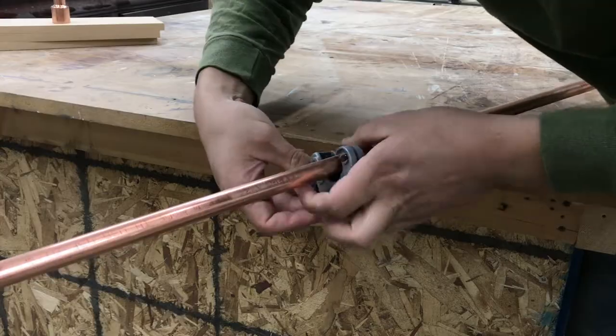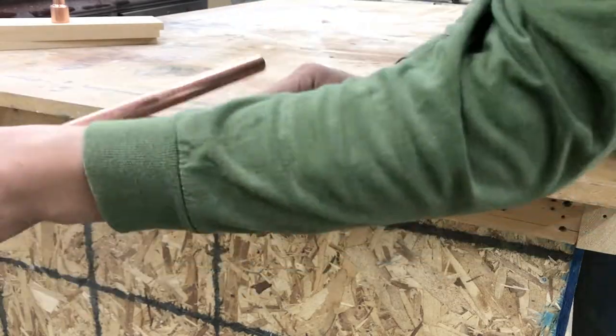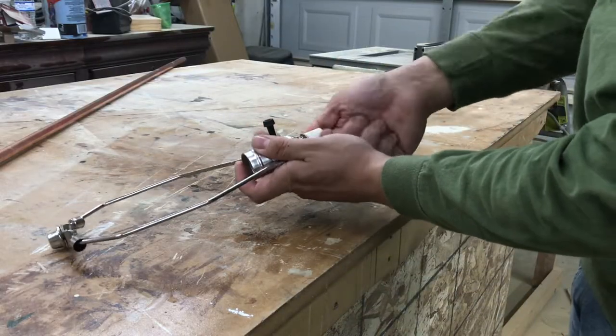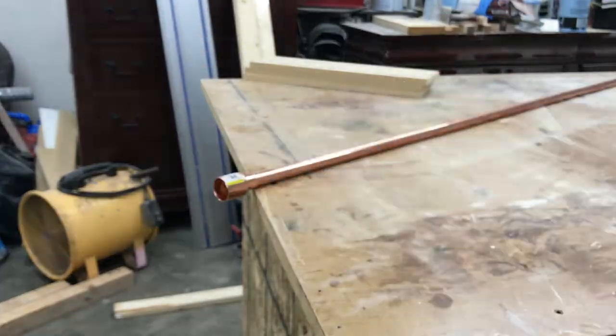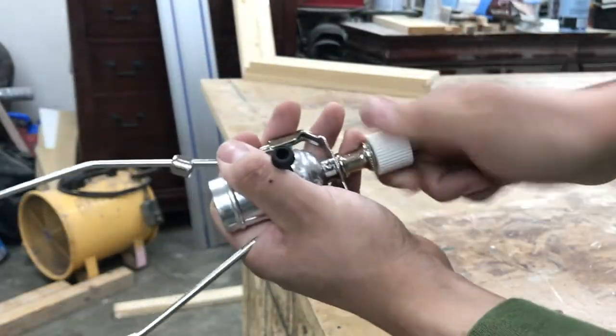I then proceeded to cut the copper pipe to its needed length. I was pretty happy for my first time cutting copper. I used a lamp kit from the home center but took a piece from the bottle lamp kit to use on a copper fitting for easy placement as shown. I didn't want the metal pieces touching so I added an extender to the bottom and just screwed it all on — now it won't touch.